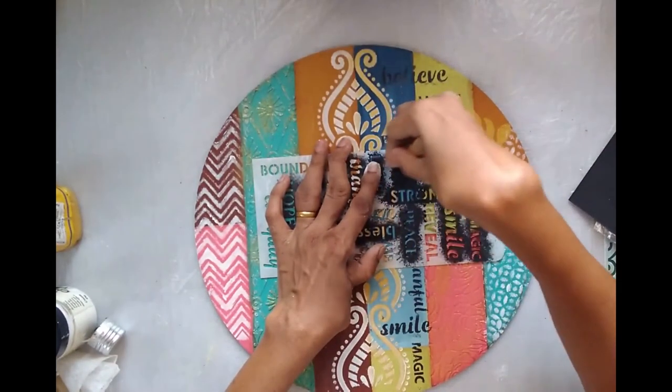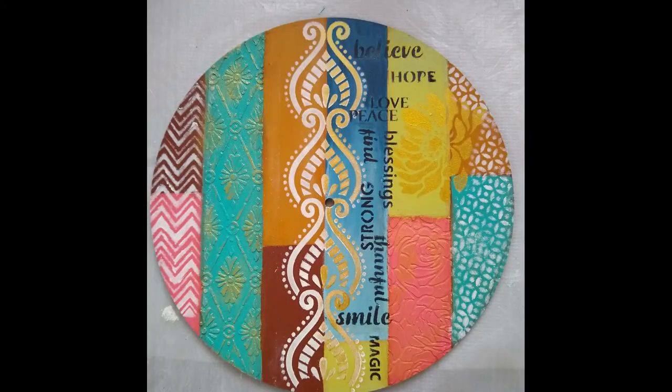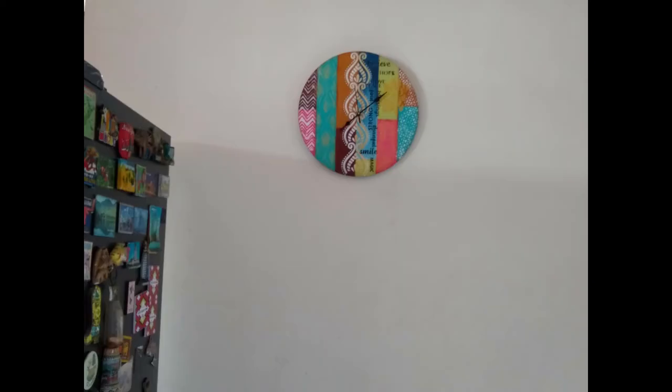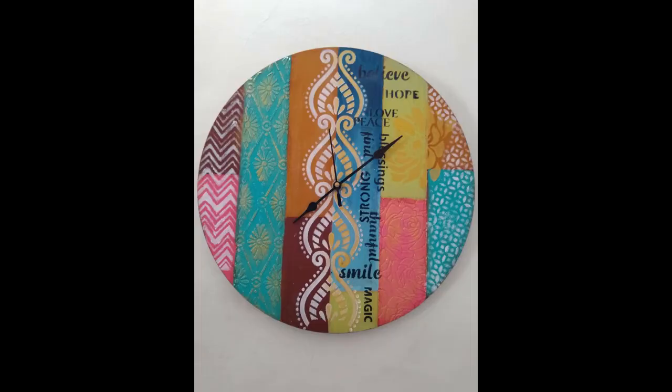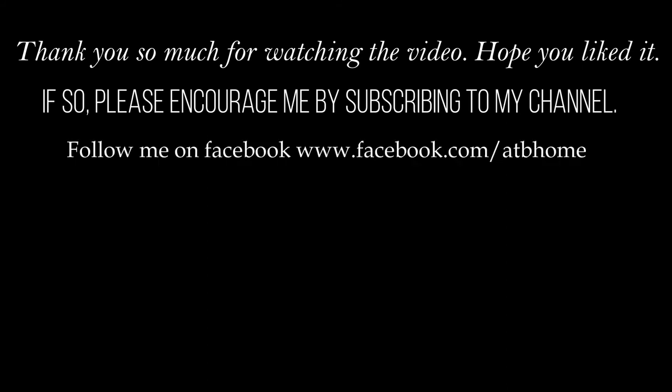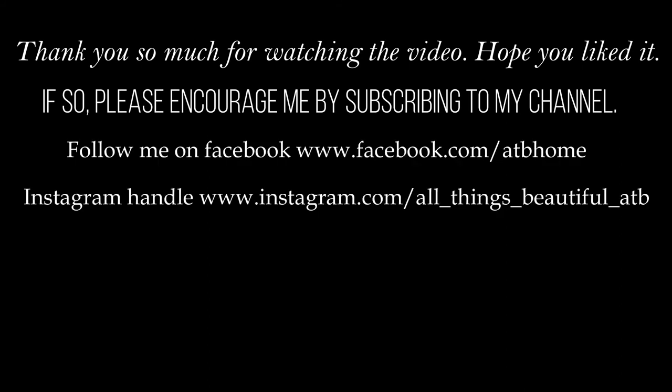To finish it off, I'm stenciling some nice motivational or inspirational words onto that part. That's our completed project — give it a couple of coats of varnish, fix the clock machine, and your clock is ready. Absolutely beautiful and a very simple technique as well. If you liked this video, please subscribe and hit the like button, and follow me on Facebook and Instagram too. Thank you so much and happy crafting!